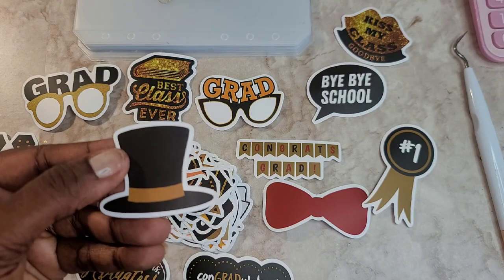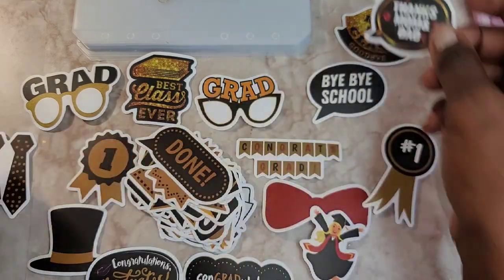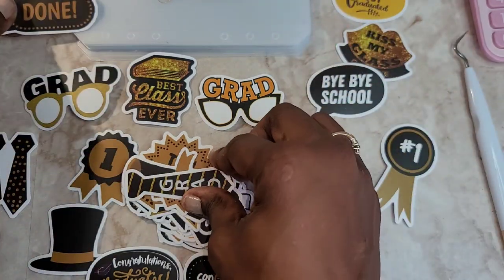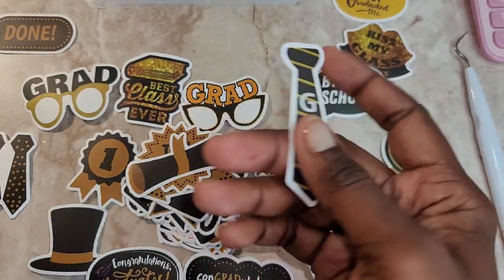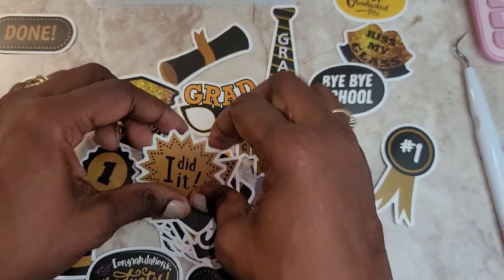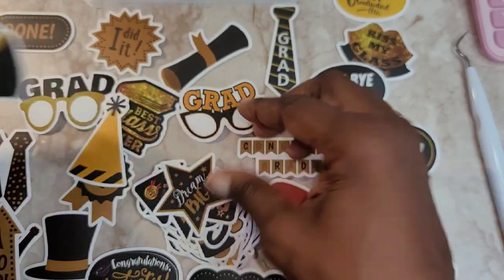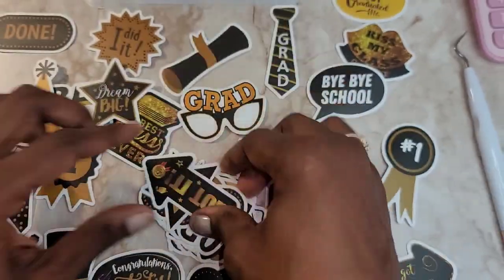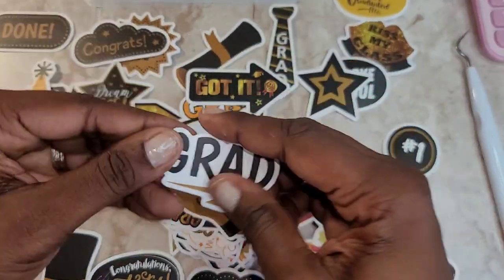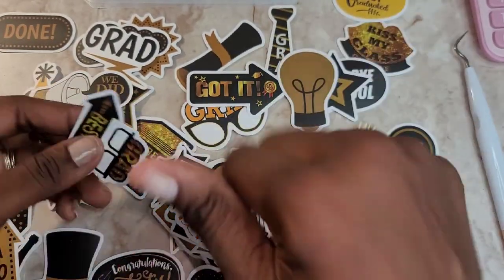I ordered these off of Amazon and they weren't expensive — they were very inexpensive. However, the lady who did this, Salisa, I think got hers from Michael's or something like that, if I remember correctly. There's a lot — I think it's like over 50 of them, 52. I'll put the link to these stickers down in the description below.